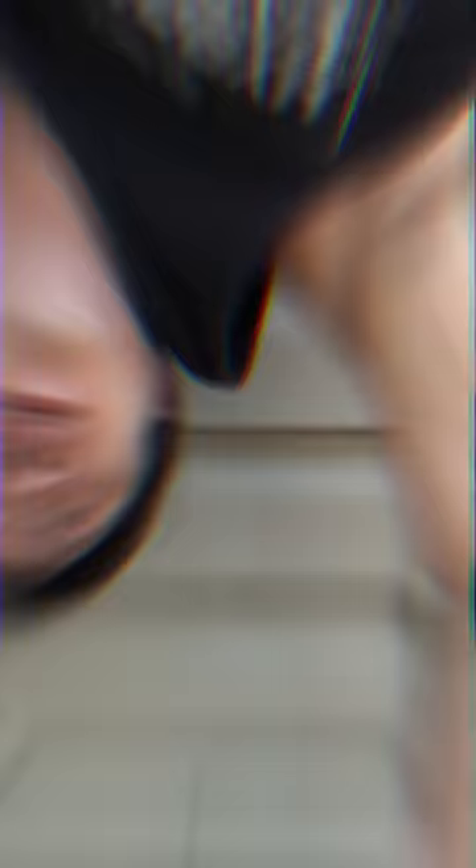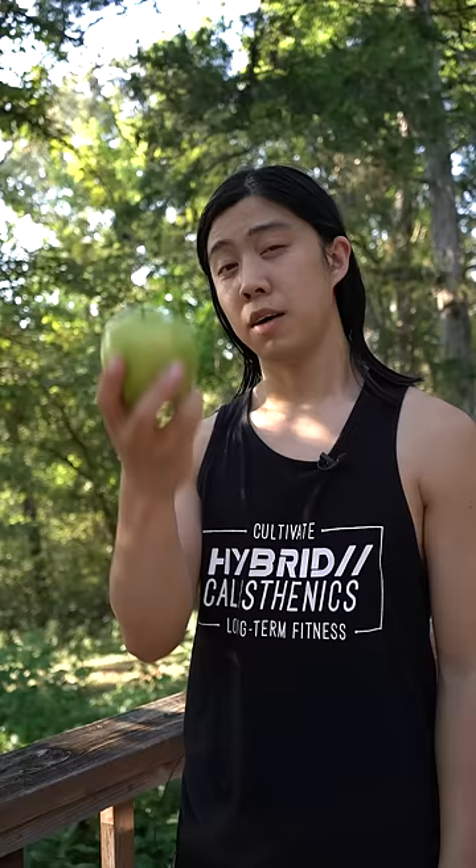The medial head in particular really kicks in when we're struggling to lock out. Even so, you can leave a slight bend at the top to keep the weight on your muscles. Of course, what's heavy is relative to our ability.